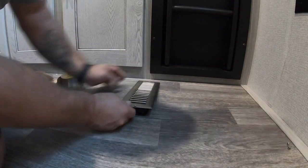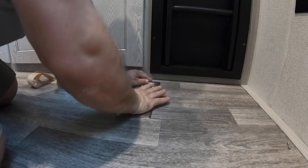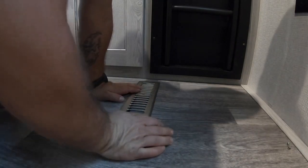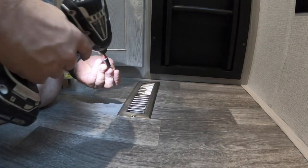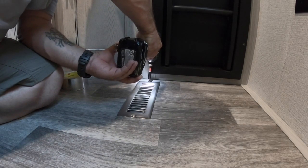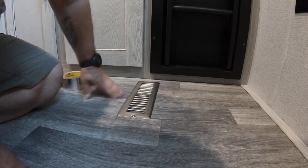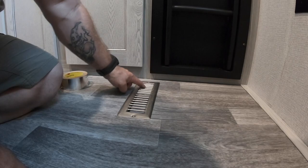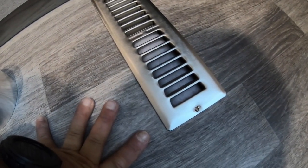I'm going to put this on and put a screw in there. That's it — all sealed. No air will flow through and around this heat duct; any air that flows will come up through here, and with this nice filter in there, debris will not go down into the heat ducts.